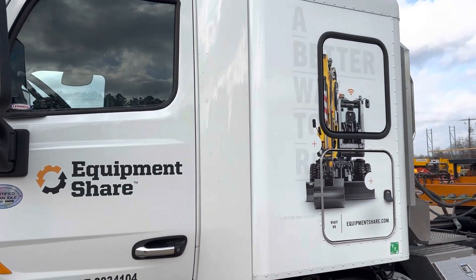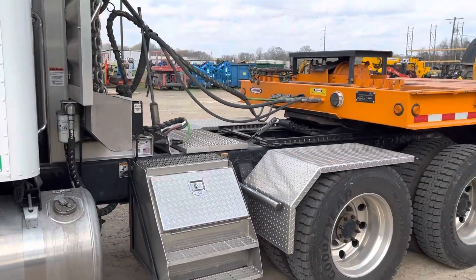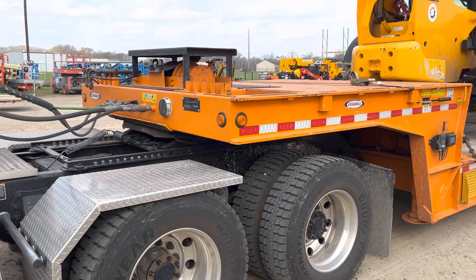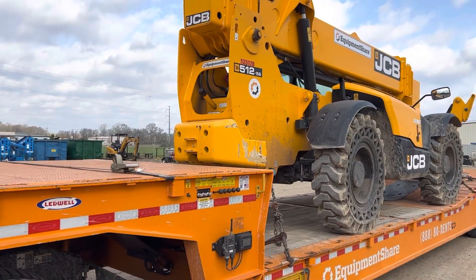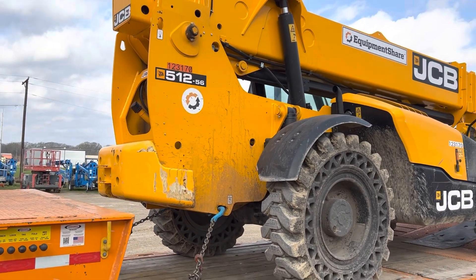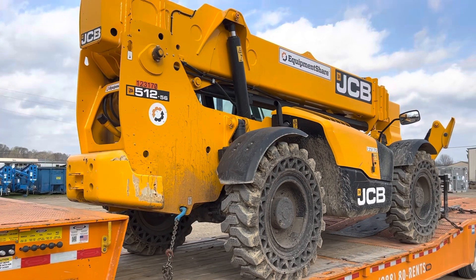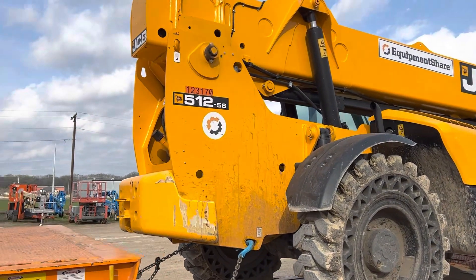Just a look at the truck — it's getting kind of dirty, definitely need to get it a bath here pretty soon, probably next week. I know over in the DFW area it's raining quite a bit, so I probably won't stop and get it washed on my way in this time. This is a JCB — you can see it's a 1256.